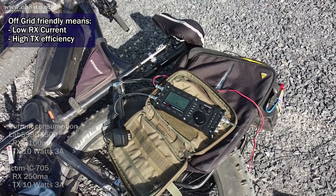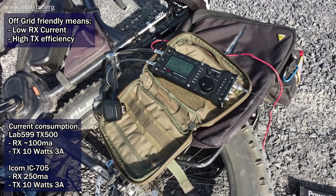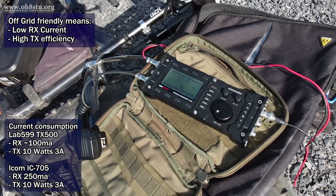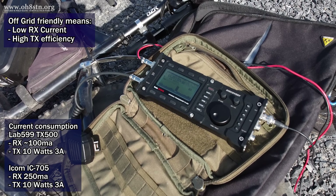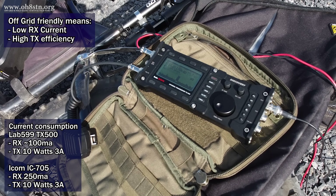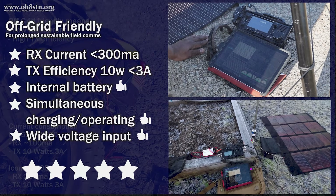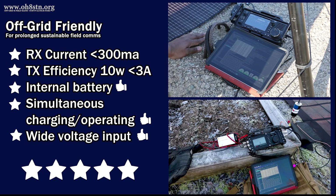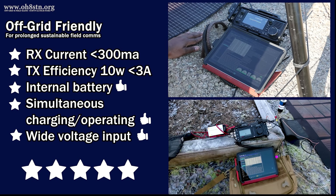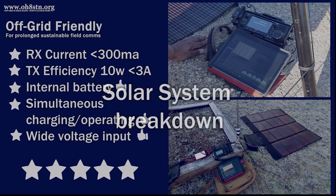Now the ultimate in off-grid friendly radios is of course the Lab599 TX500. Its transmit efficiency is on par with the ICOM IC705, but its receive current is the best we've seen so far from a commercial HF radio. This leaves the Elecraft KX2 and KX3 somewhere between the TX500 and IC705 in regards to efficiency and receive current. Trust me on this — the only way to reduce our battery capacity and the weight of our solar panels is by reducing current consumption.